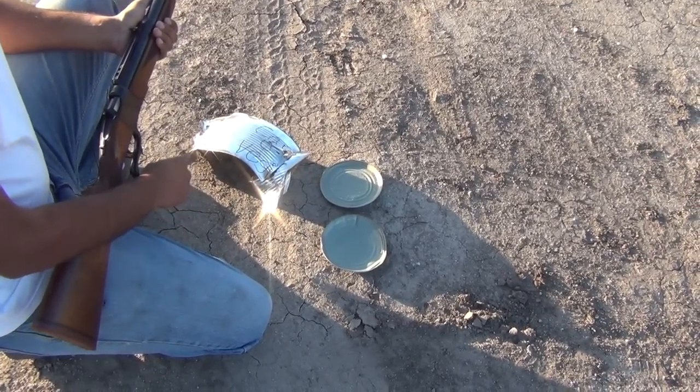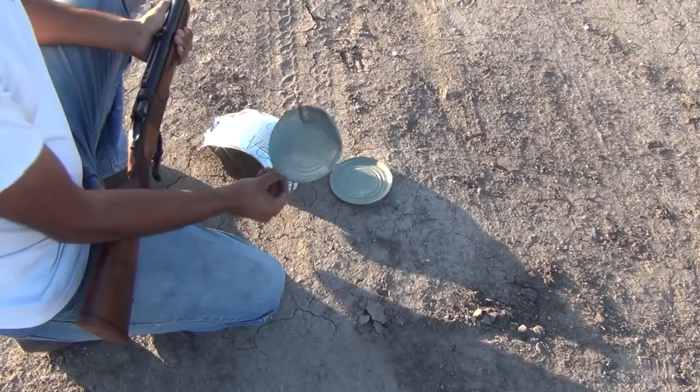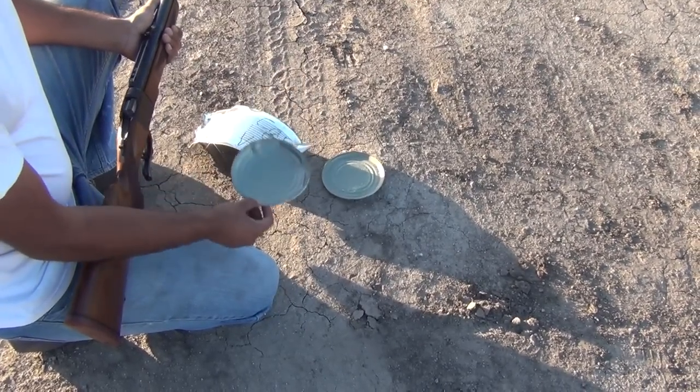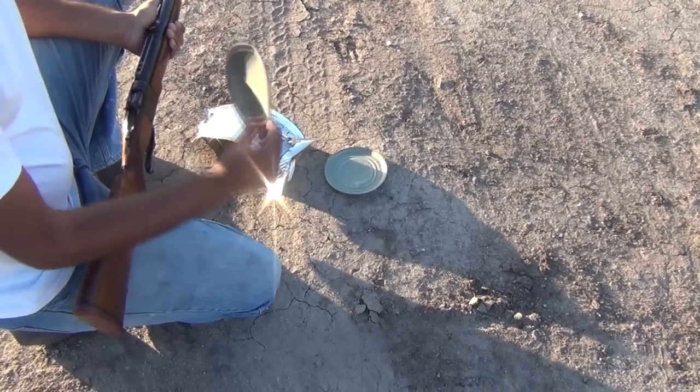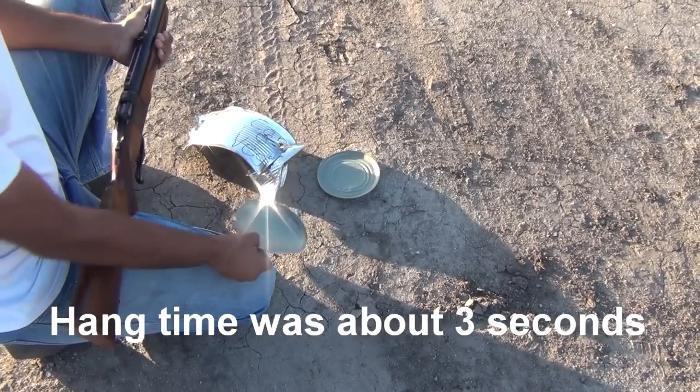It took some time to find the remnants of the can itself. First we found the top and the bottom — actually the top flew up into the sky like a frisbee, flying away. At first I thought it was a bird, and then I realized it was the top of the can.